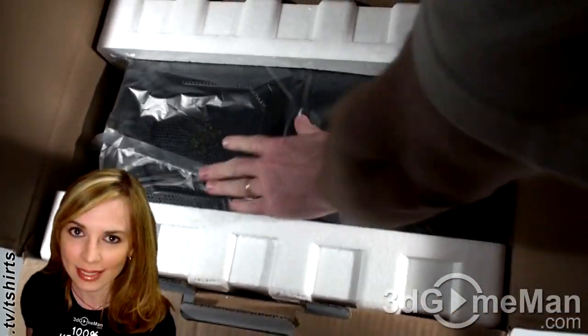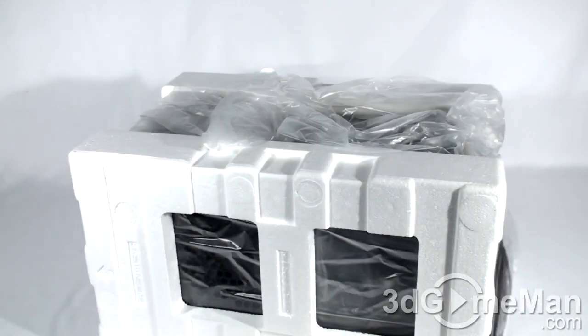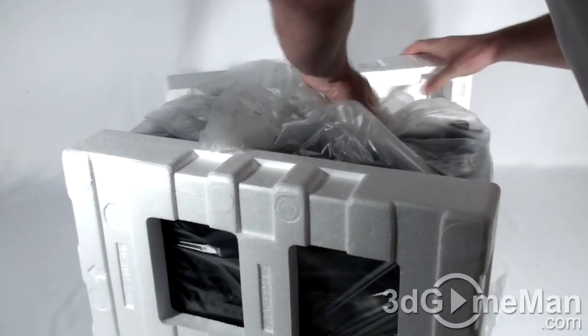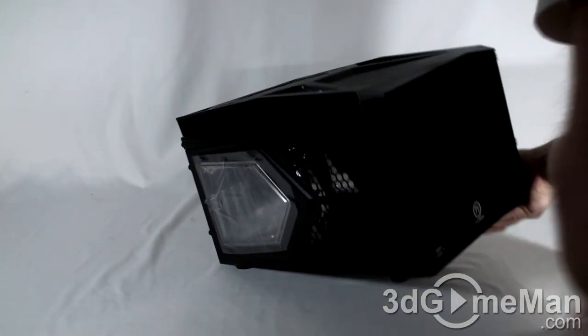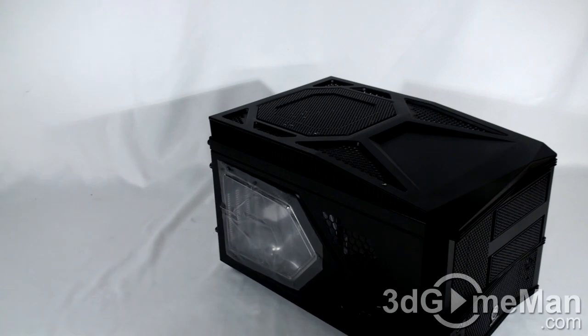There's styrofoam here and the case is in a plastic bag. Just flip this over, remove the styrofoam and the bag. Well, so far this looks like a very sweet small form factor case.